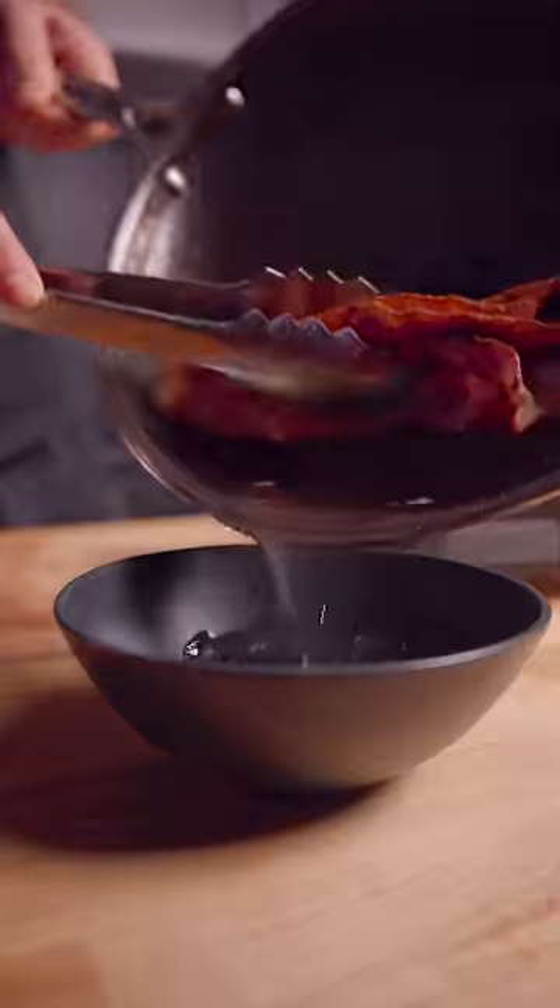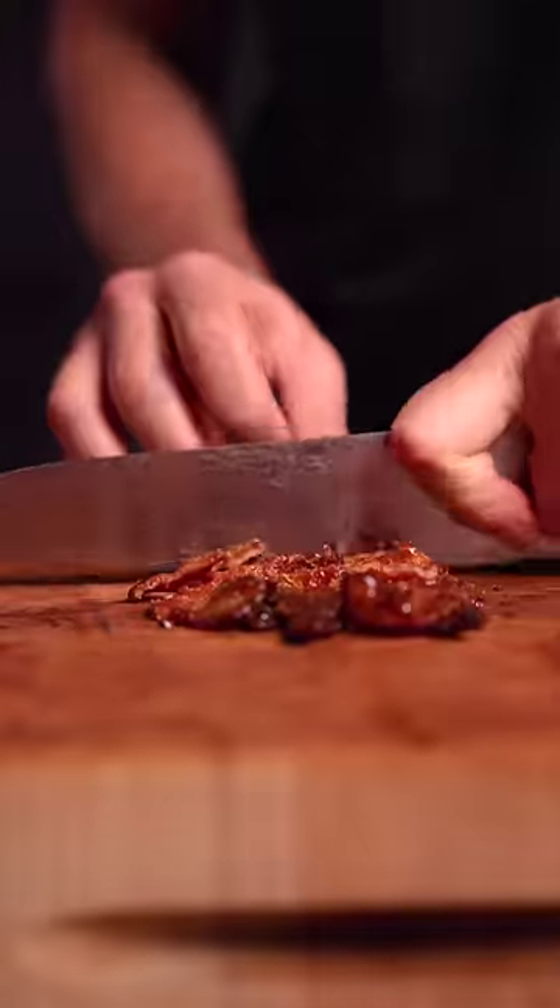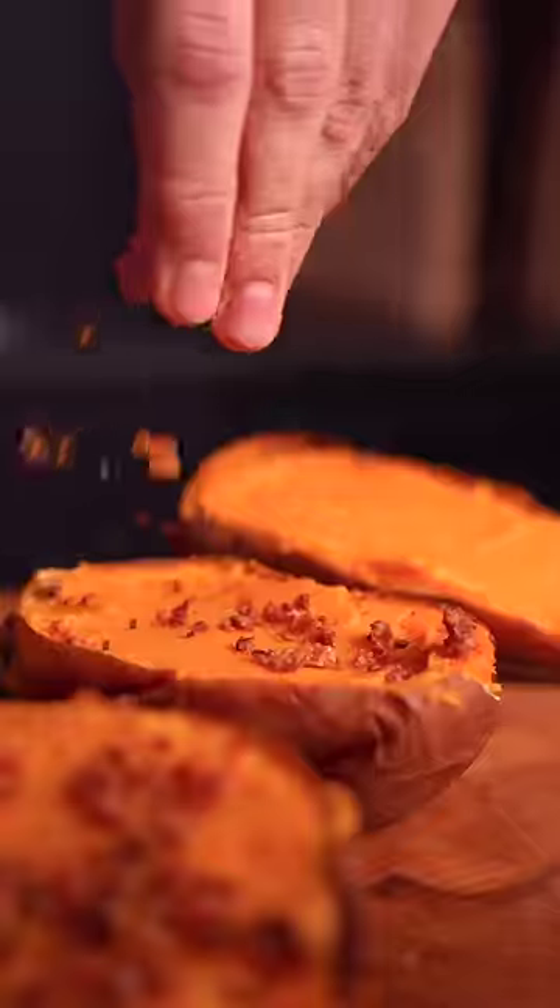Pour out the oil, then add maple, brown sugar, and orange zest for the perfect salty, sweet, and crunchy topping.